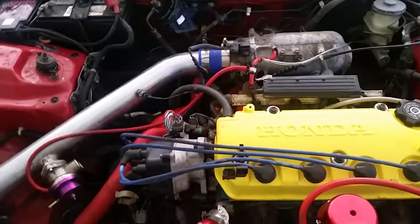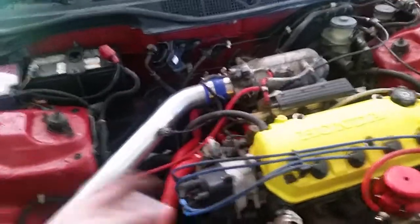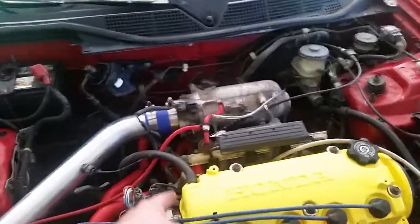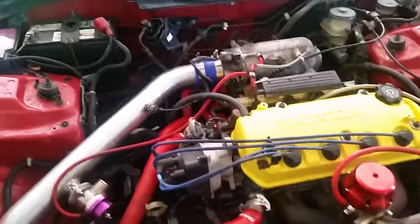Still running the factory 11 PSI MAP sensor. I'll shoot a video soon for the channel, might do a comparison video. I want to turn the boost up a little bit, get up to 10 pounds, and possibly put some Prelude injectors in and see what happens.